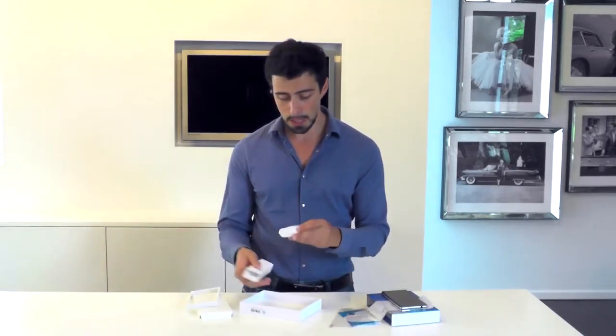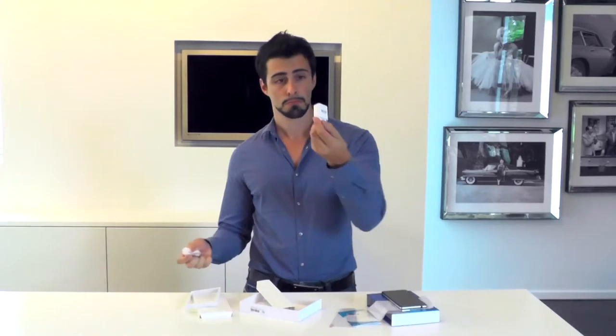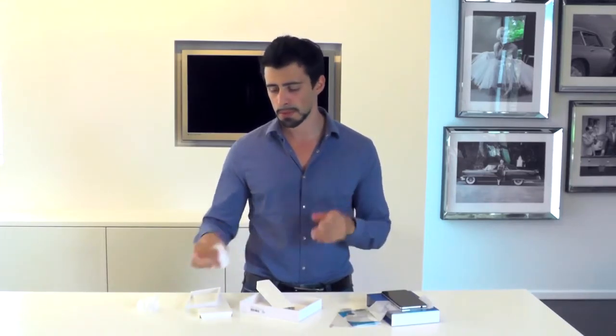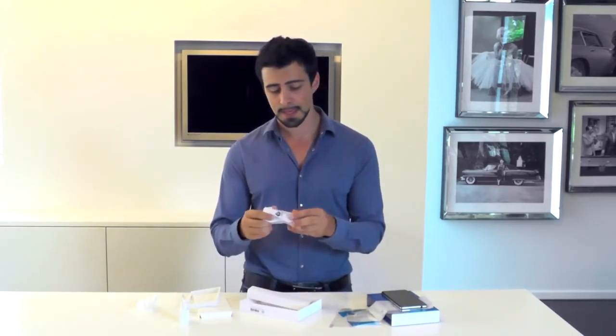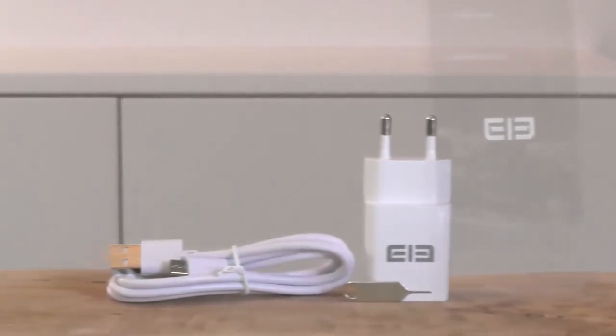Next up is a charger — a tiny charger, nice looking, pretty cool. One amp output, which isn't the best; if you want to see what the best is, go check out my Anker charger review. And a micro USB cable, because that's the way you charge it or connect it to your PC.